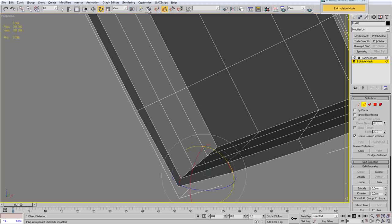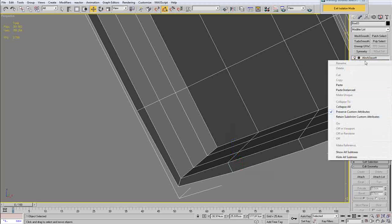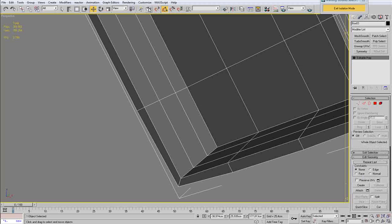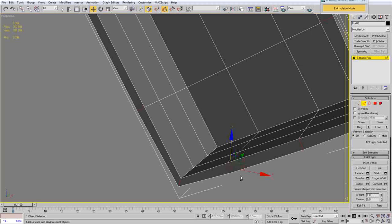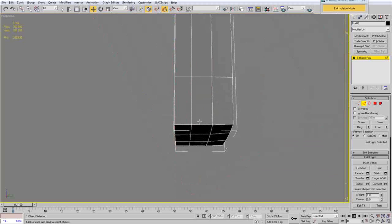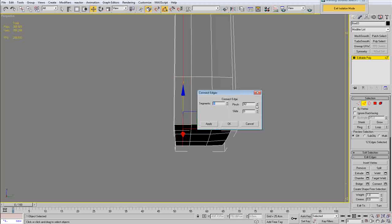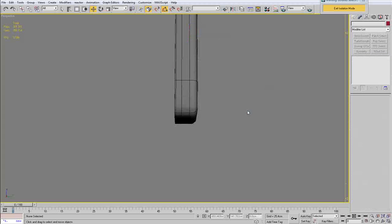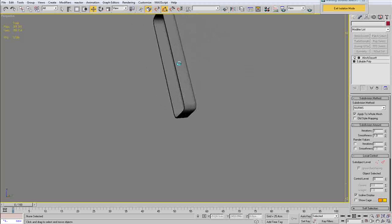Just going to make a save there — I had some kind of a bug in the scene and decided it is easier to save now than redo all the things if something happens and my computer crashes. I have selected those ring edges using ring selection and made a connection. I am also going to make another connection on the side to keep that edge hard, and I am going to apply the mesh smooth modifier — as you can see that is looking good right now.